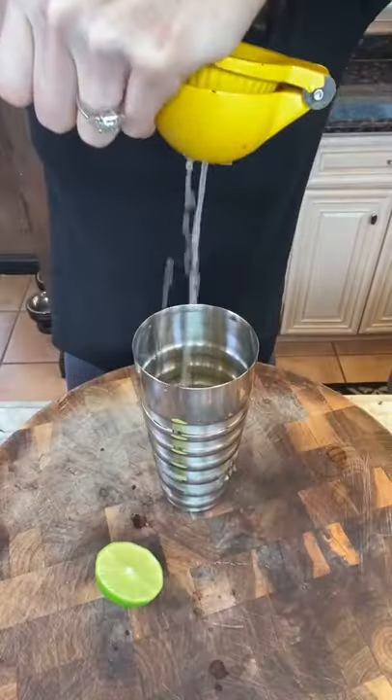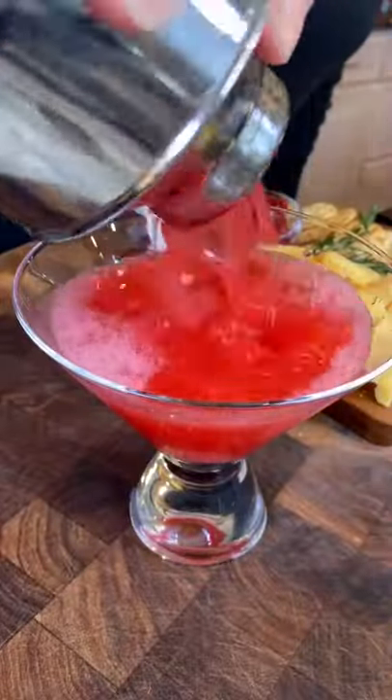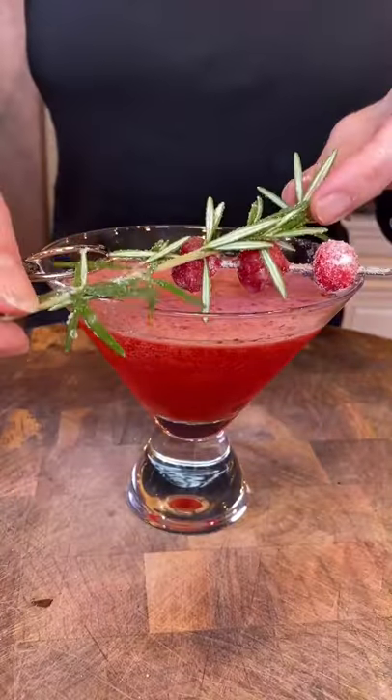Roll the lime — it loosens the juice. Add 1¼ ounces lime juice and 2⅓ ounces fresh cranberry juice. Shake. Because you're fancy.